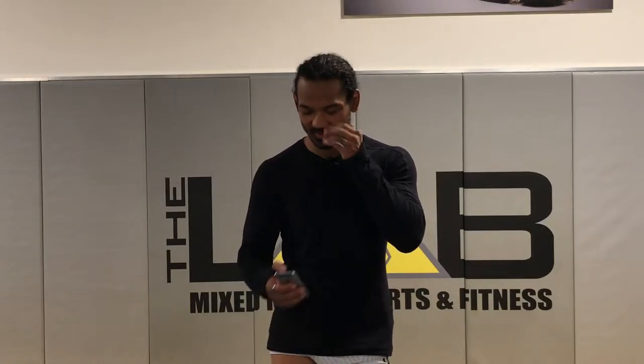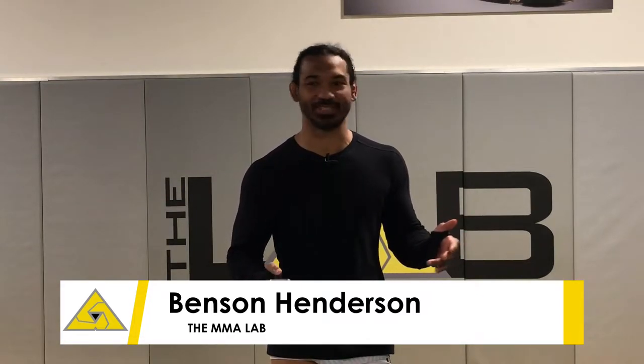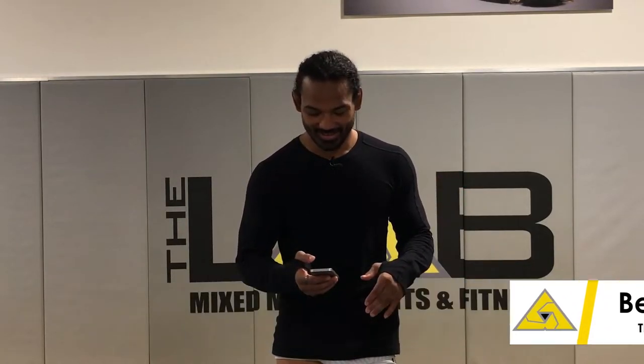Hi guys, how's it going? It looks like we are alive and good to go. There's like six cameras or something, so I don't know where to look. We're stepping our game up here at the lab — thanks to Manny and Vidi. I hope you guys have noticed that the production value is a hundred times better.